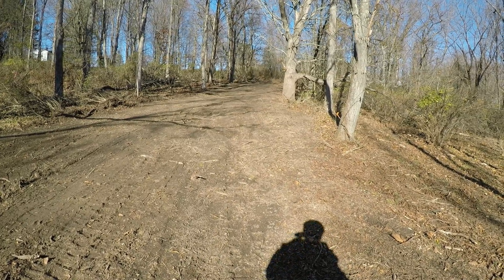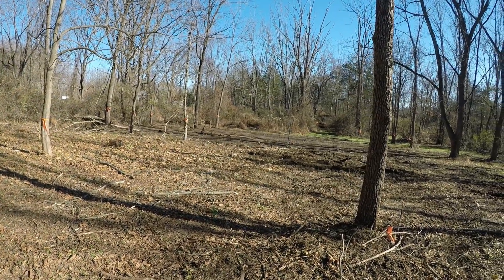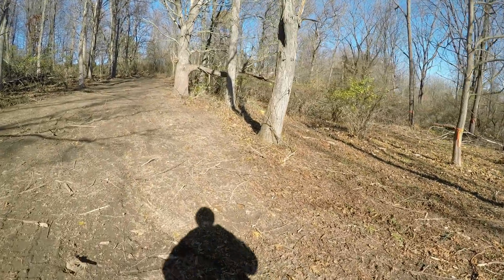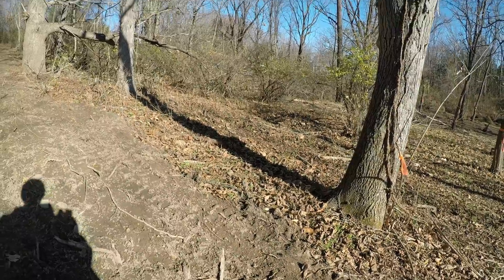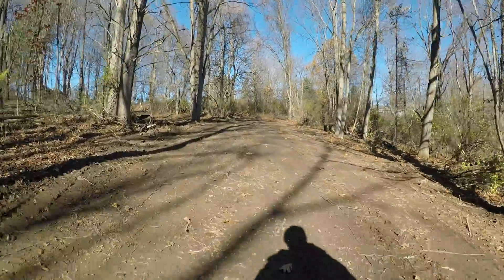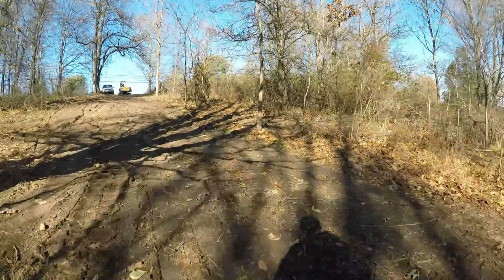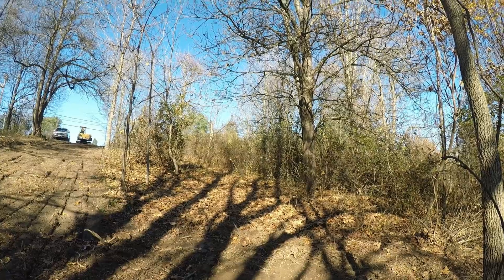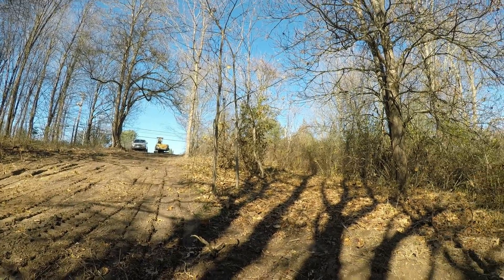Now that I have this driveway roughed in, it's time to dig the trench for the electric. The house is going to be going right in that area right there. Based on the distance from the street, we need to come back here with primary electric. The transformer pad, we decided, is going to go right there. I'm going to dig up the center of the driveway. The electric pole is straight through there, so instead of making my trench curve with the driveway, I'm just going to go straight through the woods right there.